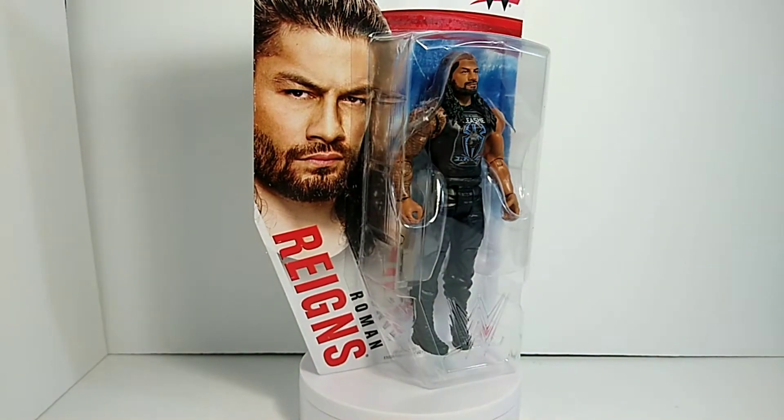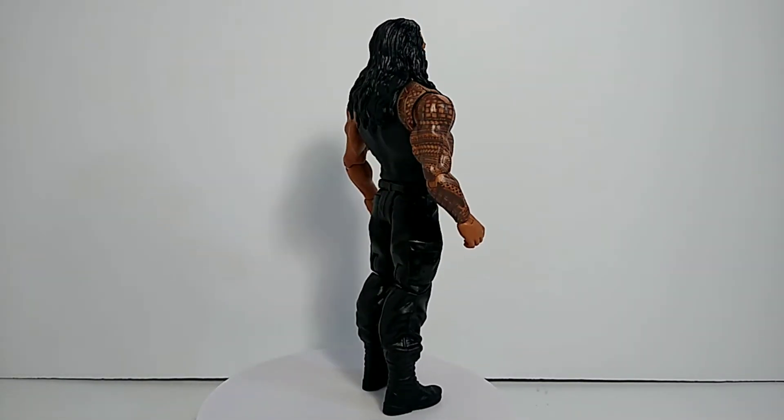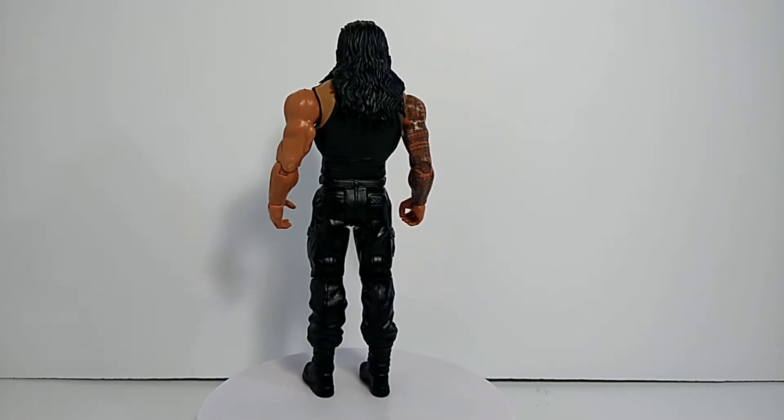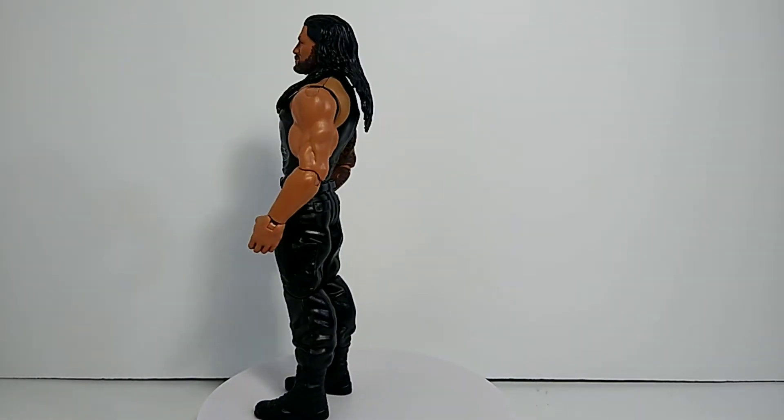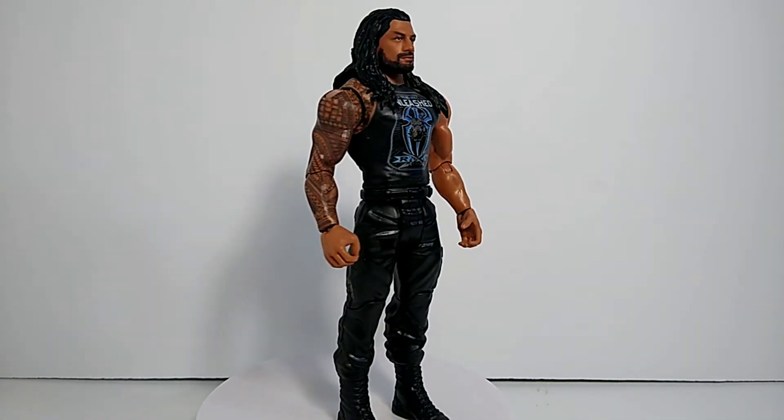Before we get into articulation and such, I just wanted to give a closer look at the figure. He looks really awesome — I am super happy with it. Considering it's not one of the elites, it's just $10. You cannot beat it.